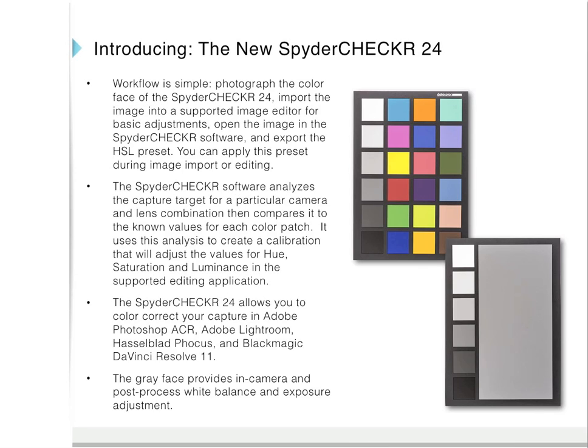It takes a little bit of practice, but the workflow is simple. Just photograph the color face of the Spyder Checker 24, making sure it's evenly lit, and import that image into a supported image editor for basic adjustments. Open the image in the Spyder Checker software and then export the HSL preset. You can apply this preset during image import or editing.